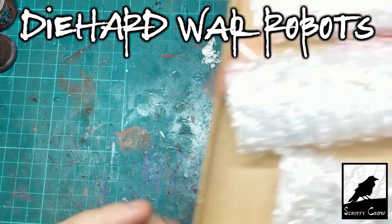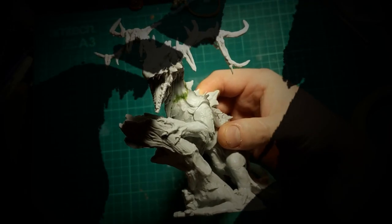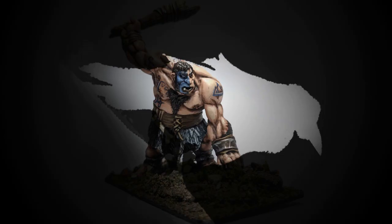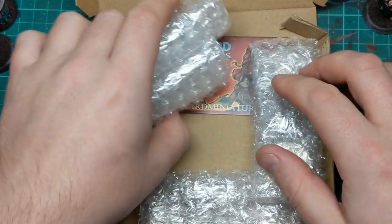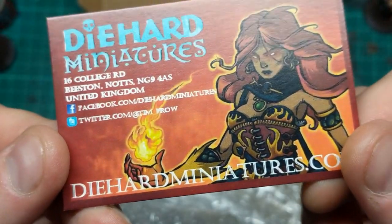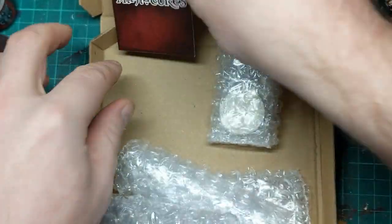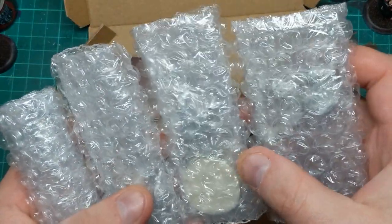Hi guys, just a quick random little order unboxing. Scruffy Crow! So this is a delivery from Die Hard Miniatures, and I picked up a few bits and pieces with Stargrave in mind.